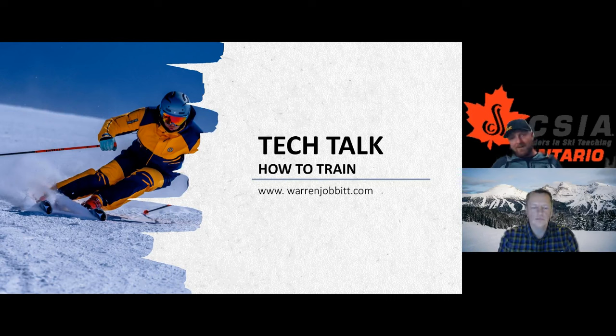Without needing to hear anything more from me, AJ, I'm going to hand it off to Warren. Enjoy yourselves tonight, folks. I will be here to help you out. If you have any tech issues, shoot me a note in the chat and I'll help you out. But otherwise, enjoy your time. And Warren, thanks so much for being here. Thanks, AJ.